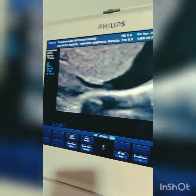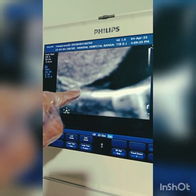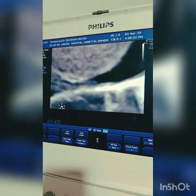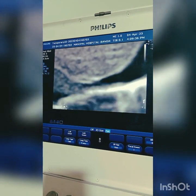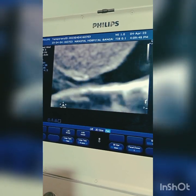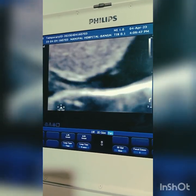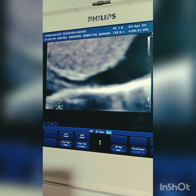I'll zoom in. You can see that the tip is at the junction of the inferior vena cava and the right atrium. You can see the flow — this is the confirmation of the tip of the PICC line using bedside ultrasound. This will definitely prevent the need for a chest X-ray, which has more ionizing radiation. Ultrasound is safer, faster, and reduces turnaround time.